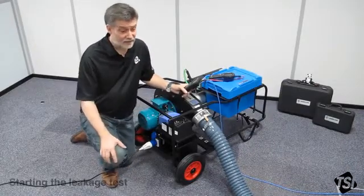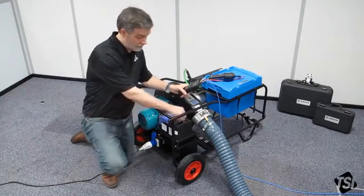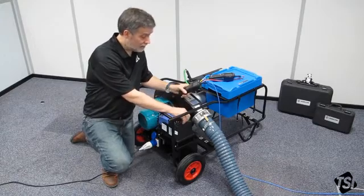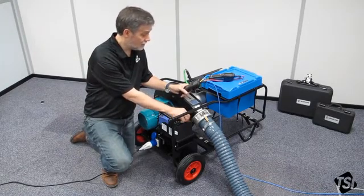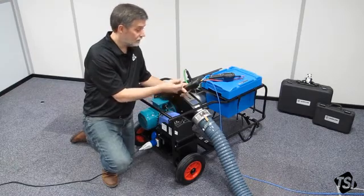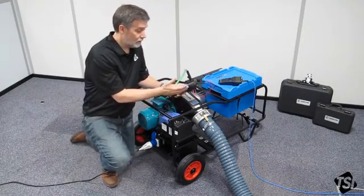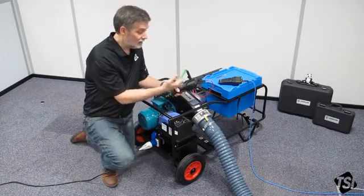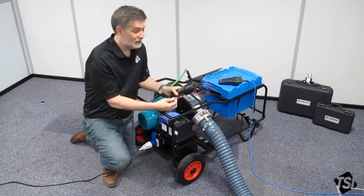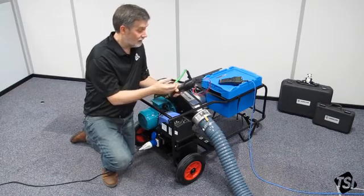We now have everything ready and set up for the test. To begin, you need to set up your test duct to 400 pascals or the value that's been specified. Turn on the fan speed controller, turn it to the run position and then wind it up. Watch the PVM610 and watch the values come up. As you get near your target pressure, slow down — it can take some time to get a stable reading. Once you have a stable reading at 400 pascals, move over to the TA465P. The important values on screen are the leak factor and the leak limit. The leak limit is what the standard specifies you must not exceed — if your leak factor goes higher than the leak limit then it's going to fail.